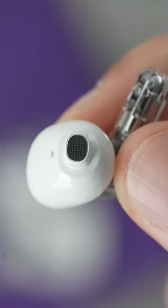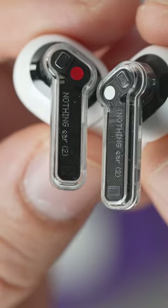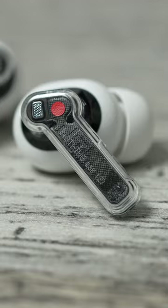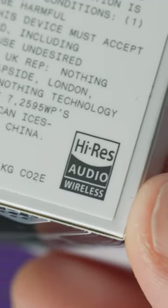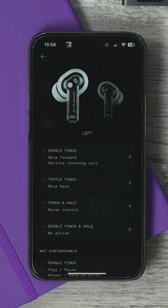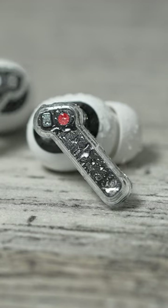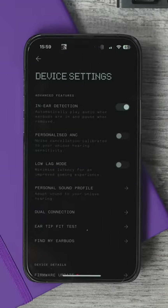built 11.6 millimeter drivers with bigger openings and better airflow, thanks to additional air vents. They now support hi-res with LDHC 5.0 — meaning 24-bit 192 kilohertz playback. There are new noise cancelling performance upgrades, and the ingress protection has been upgraded from IP54 to IP55. They now also support multi-point pairing.